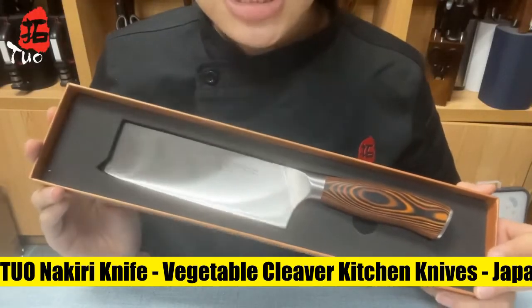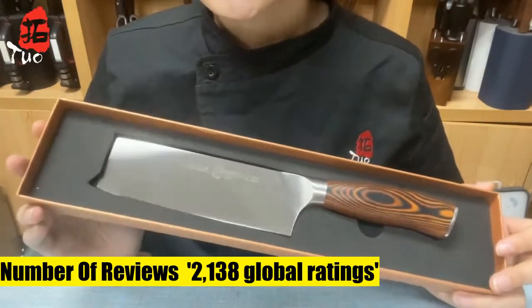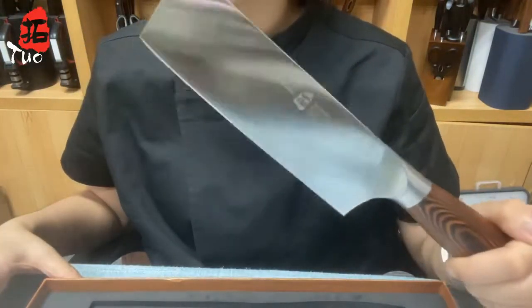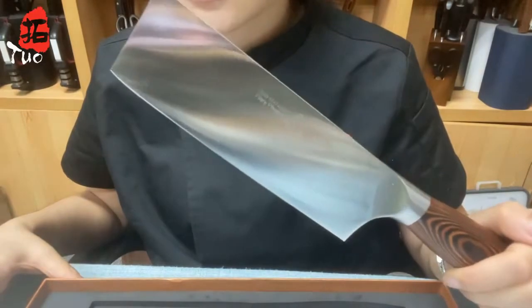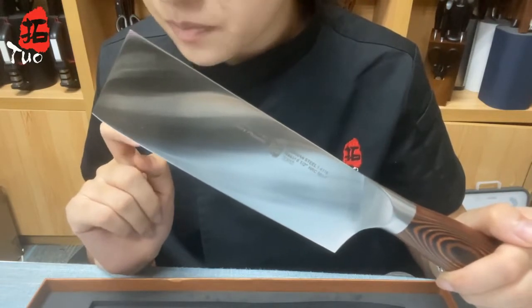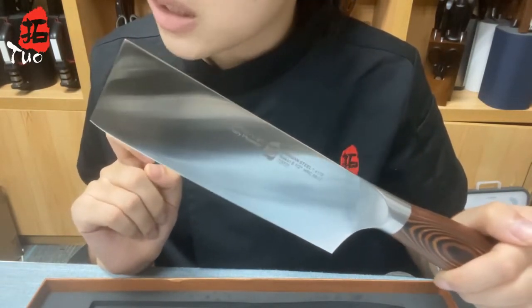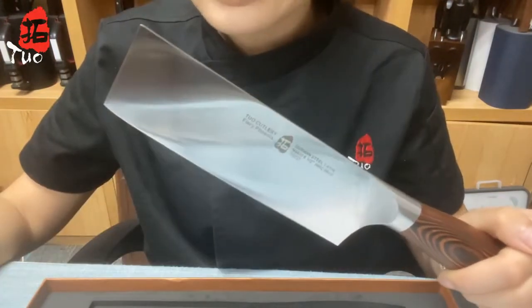2-0 Nakiri Knife Vegetable Cleaver, Kitchen Knives, Japanese Chef Knife, German X50CrMoV15 Stainless Steel, Versatile 6.5-inch Knife. The Usuba knife is a traditional Japanese knife for working with vegetables, perfect for kitchen needs such as shredding carrots, cutting tomatoes, dicing onions, chopping melons, or peeling avocados. This Nakiri knife is perfect for busy kitchens, crafted from super steel German high carbon stainless steel.